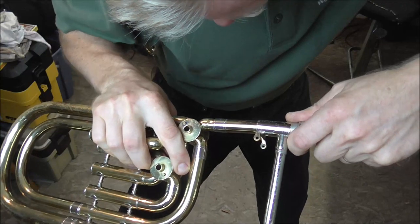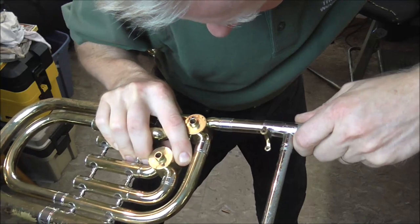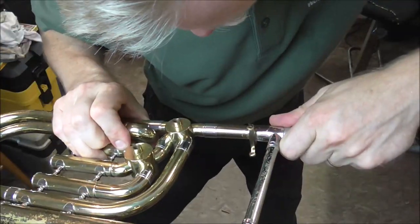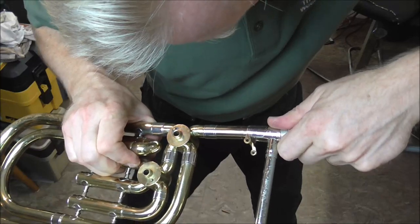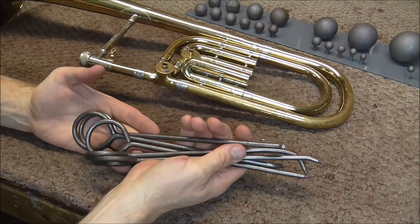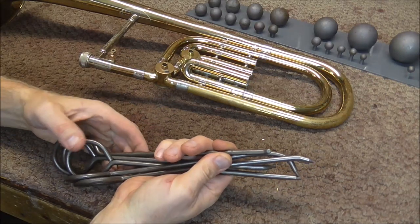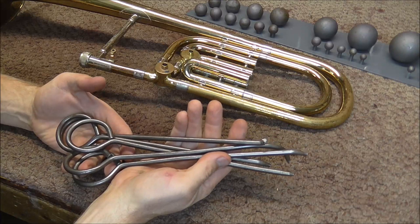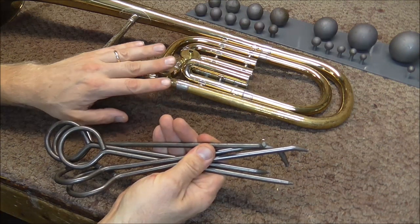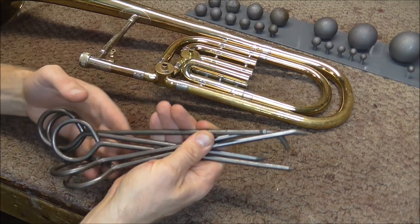There goes one. You have to push a little hard on these ones — usually you don't have to do that. This is my set of knuckle dent rods and they're used to get dents out of the knuckles of instruments. These are usually used on trumpet. They do make a larger size for baritone, but they do not make them for trombones because usually trombones do not have valves on them.